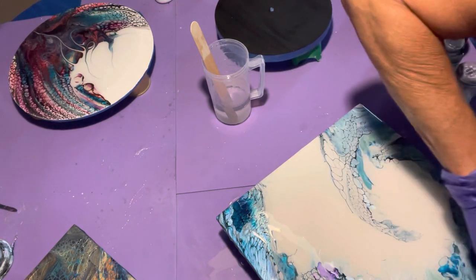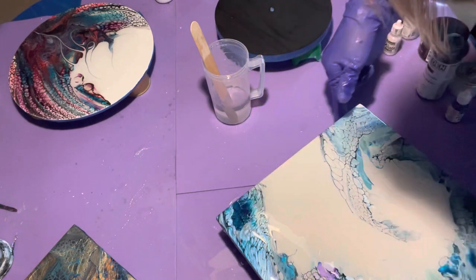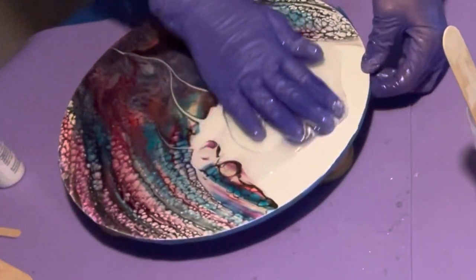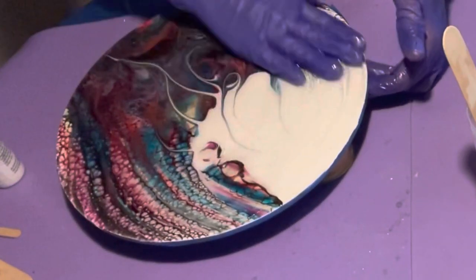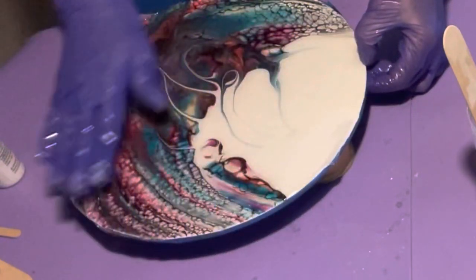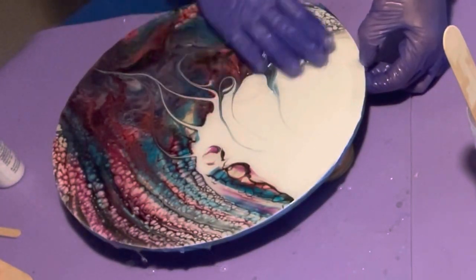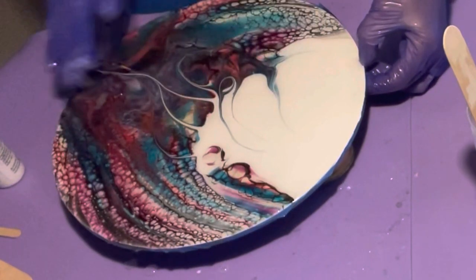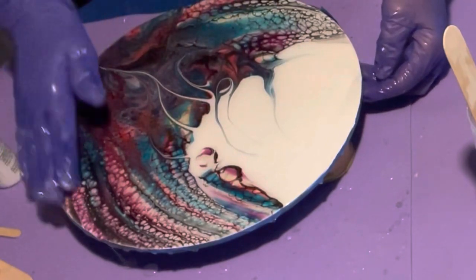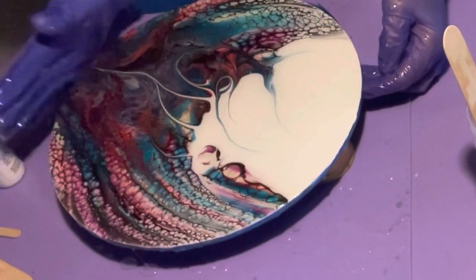I'm just going to make sure I've got all my corners and sides done because that tends to be a problem at times. Make sure everything's covered — especially on the corners. I'm going to leave that for right now and torch it in a minute as soon as I get this one done. This is a piece I did recently; I really love it. It turned out really nice and I actually thought for sure it was going to be a fail, so it just goes to show you — you never know.